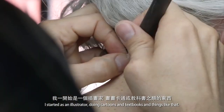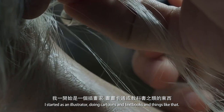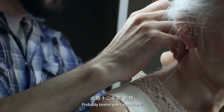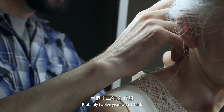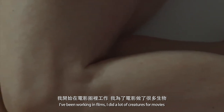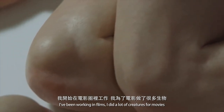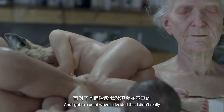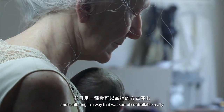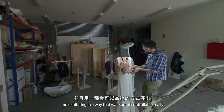I started out as an illustrator, doing cartoons and textbooks and things like that, probably 12 years ago. I'd been working in film and did a lot of creatures for movies. And I got to a point where I decided I'd much rather be making my own stuff and exhibiting it in a way that was sort of controllable.